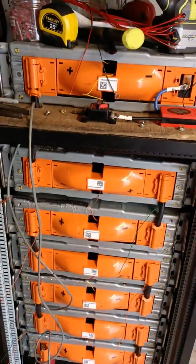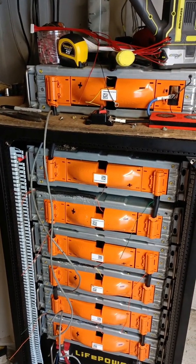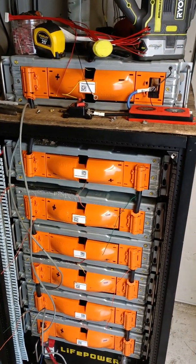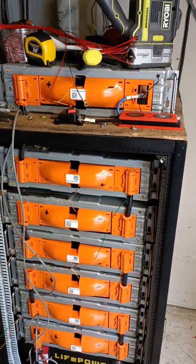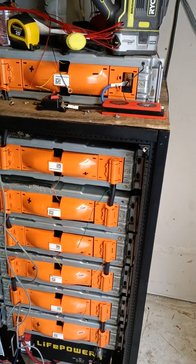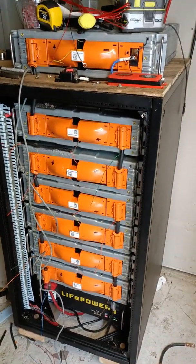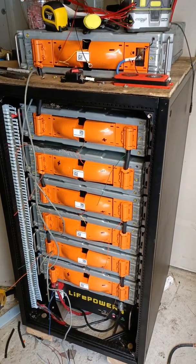Altogether, this battery pack should give me between 14 to 15 kilowatt hours once it's finished getting assembled. That's it for this installment. Again, this has been David with Rocket City Solar.